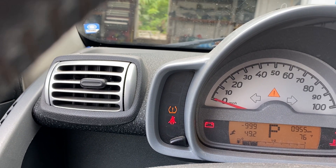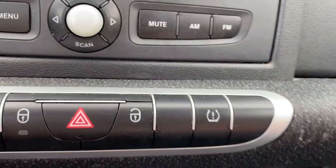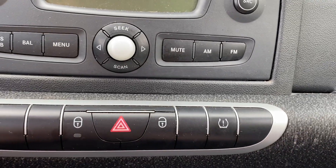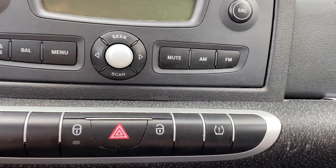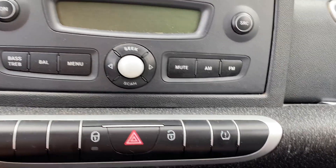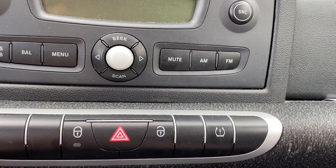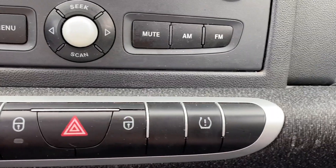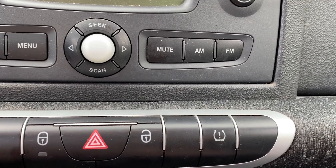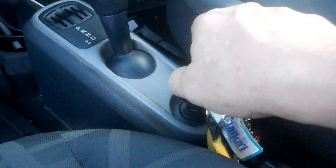If you see your tire pressure light come on, the normal thing to do is to press this button here, and that will reset the system — it lets the system know that you put air into it. Also, that only lets you know that one of the four tires is low; it doesn't tell you which one. Press that button and that will reset the TPMS system.